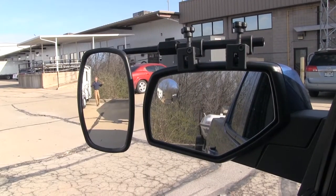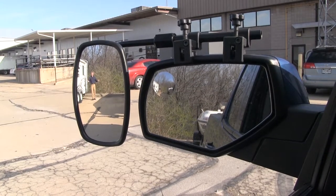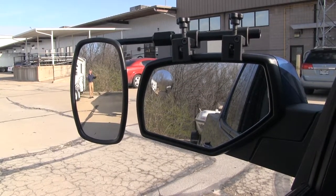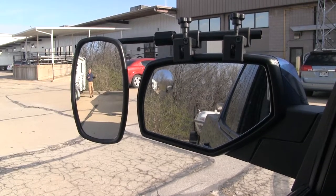It offers us a wide field of view. It's going to allow us to safely and easily change lanes, pass, park, or even back up while towing a trailer, camper, or boat. As you can see, I'm visible in the towing mirror, but not so much the factory mirror.